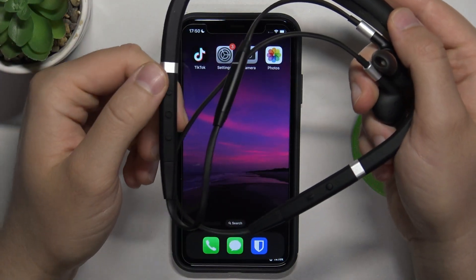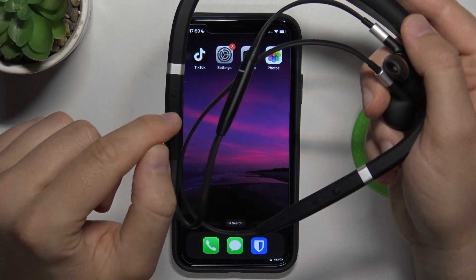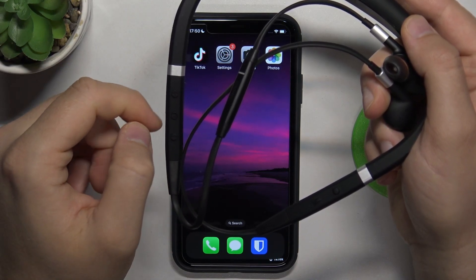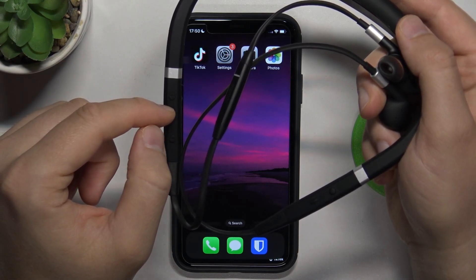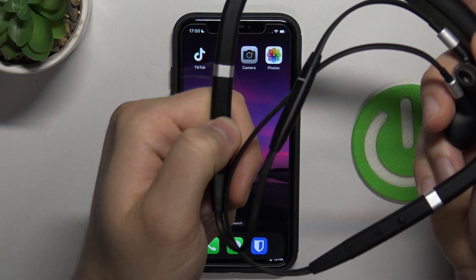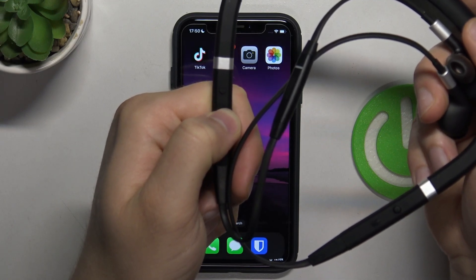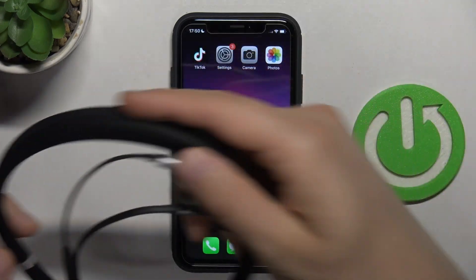So first of all, we have to find these three buttons and we are going to use the middle button. We have to click and hold it until you feel vibration and also until this indicator turns blue. So let's do this right now. Let's click and hold this button and take a look at this indicator. OK, there we go — it is blinking, so we can release that button.